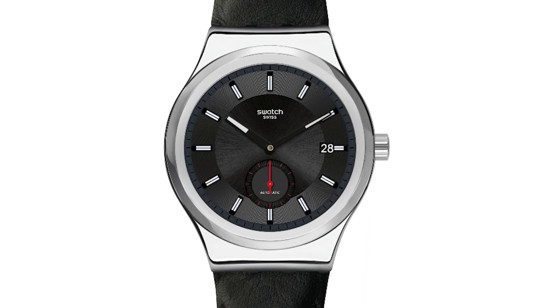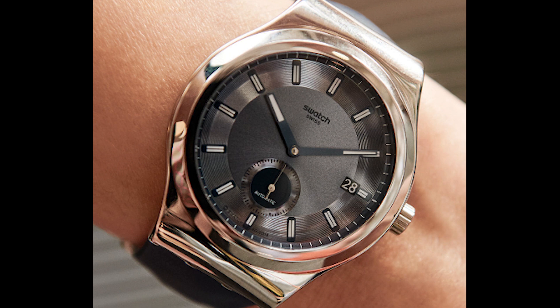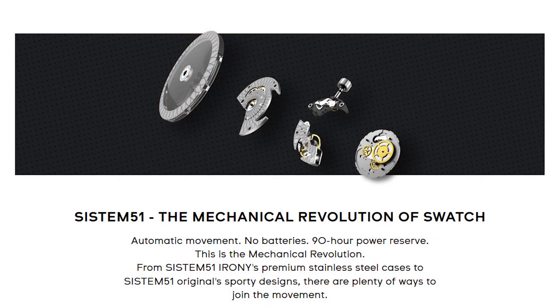There is a picture of one in the flesh on the site and I'll put that up right now — they look really, really good. Very sharp, very clean. I believe the indices are actually applied, so they're definitely upgrading the System 51 with this. And who knows what this means going forward — if they're adding a complication like a sub-seconds, maybe they'll come out with something like a GMT or a diver's version.